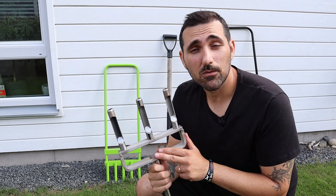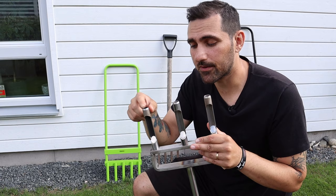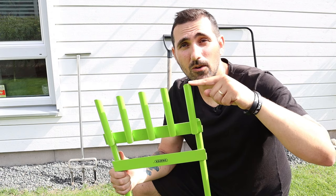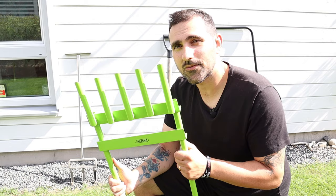One of the tools I'll be using for hollow tine aeration is the Swardman fork aerator. It has three tines and the best thing about it is this side ejector — when you push it into the ground, the plugs come out from the side, preventing anything from getting stuck in your tines. The second tool is the Draper fork aerator, which has five tines but no side ejectors, so the plugs have to go all the way through to get out. I just bought this one and I'm curious to see how it does and how much gets stuck.